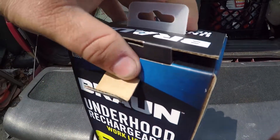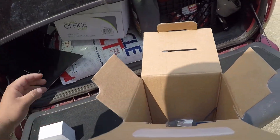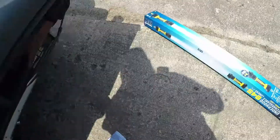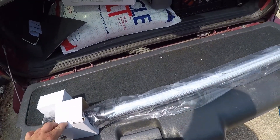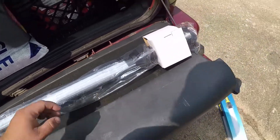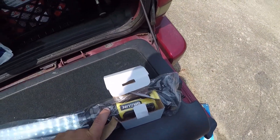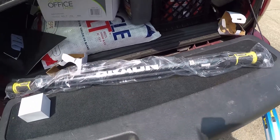Opening the box up — just a box of electronics and a single under-hood light. Nothing else in there, instructions I'll never read. Our Harbor Freight had one up on display that was charged so you could go screw around with it if you wanted to. And this one is charged.